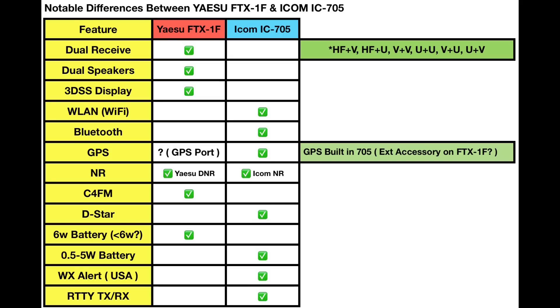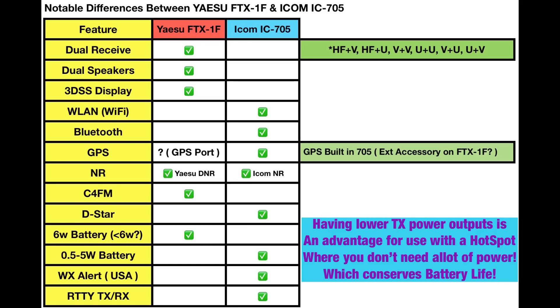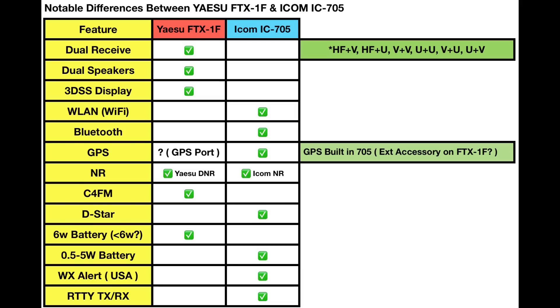Battery power output: Yaesu says the FTX-1F can put out 6 watts on battery — I do note it may do 2 watts on AM. On the ICOM 705 with the battery pack, the 705 is capable of transmitting anywhere from a half watt up to 5 watts, while both radios transmit at 10 watts on external power. The IC-705 also has weather alert for the USA. There was no mention of weather alert for the FTX-1F, though I wouldn't be surprised if it's announced later, as my Yaesu FT3DR does have that feature. Also, the IC-705 can both receive, decode, and transmit RTTY — not yet seen anything on the Yaesu being able to do this.